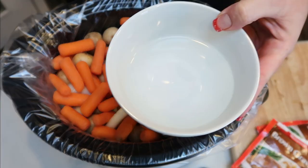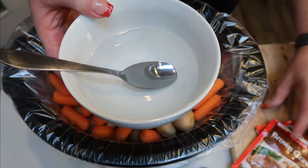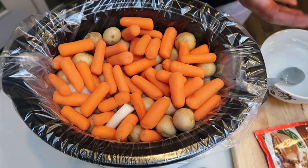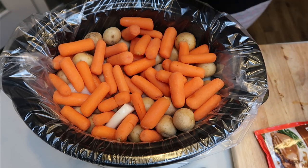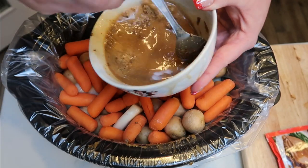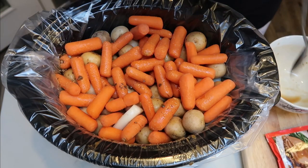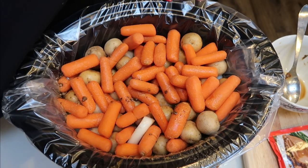In my bowl here, I added one cup of the two cups of water. I'm going to go ahead and add one packet of my brown gravy and we're going to stir it together — just one cup of water and one packet of your brown gravy — and we just want to stir it until it's fully combined. We're ready to add this water and gravy mixture into our roast. Now the other packet of gravy and the other cup of water, we're not going to add until one hour before our roast is done. So now we're ready to go ahead and put on the lid.